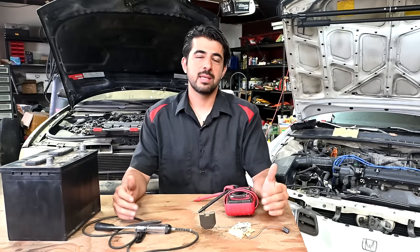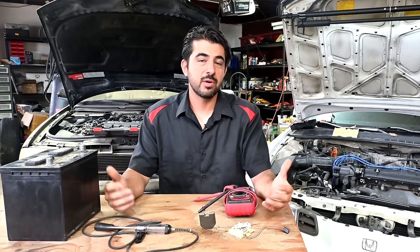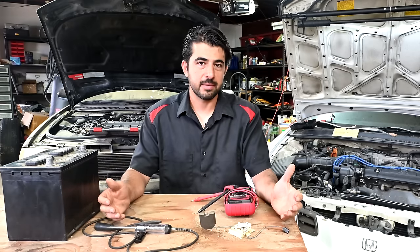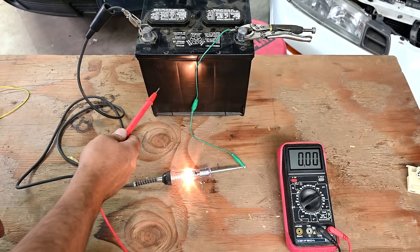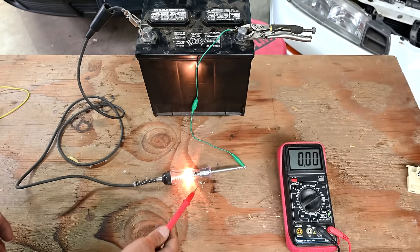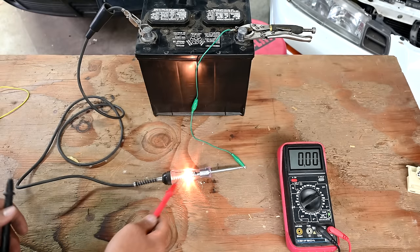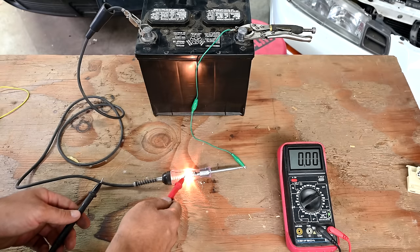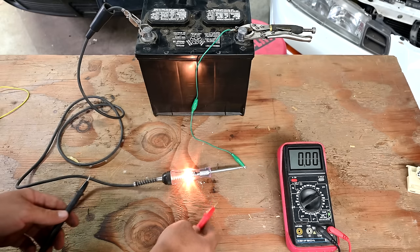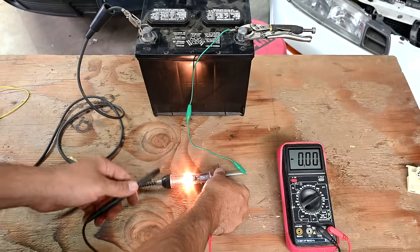Voltage drop is the loss of voltage when current flows through a resistance or a load inside of a circuit. Here's our car battery as our voltage supply — let's say it's 12 volts. Here's our resistance or load to the flow of current, which is this test lead with an incandescent light bulb. To measure voltage drop across this resistance, you put one test lead before the resistance and the other test lead right after it.